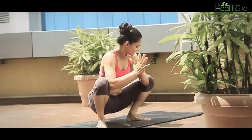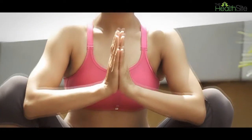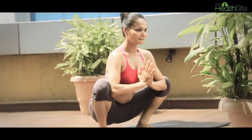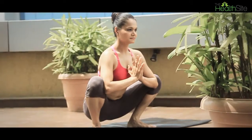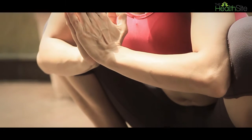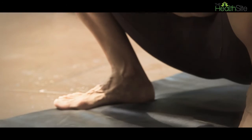Then bring your hands into the namaste and start pushing your elbows out into your knees. From the side, notice that the back is absolutely straight. This is really beneficial for women who are pregnant because your back tends to always move forward due to the load in front of you. This pose helps you not only in relaxing your back but also in opening up the hip joint, and it strengthens the legs as well.